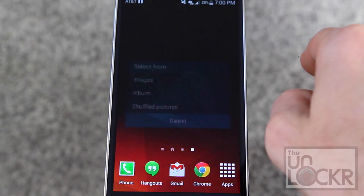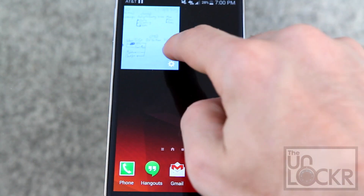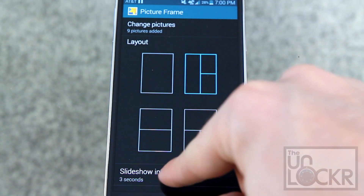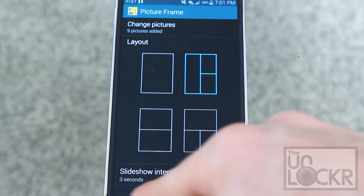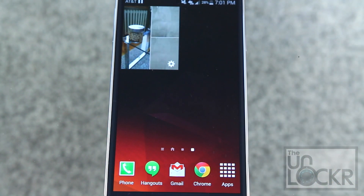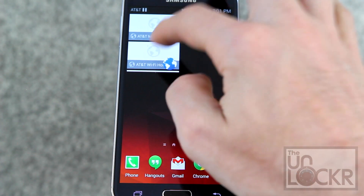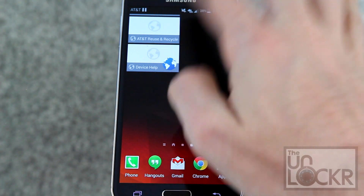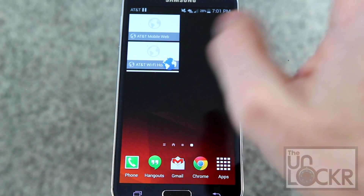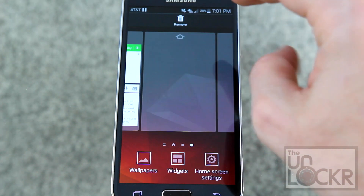Picture frame allows you to put one image or a few of them on your home screen. You can also change the layout and the intervals of how often they change. Web bookmarks is a bookmarking shortcut for all the bookmarks in your internet browser — and again, this is only for the Samsung internet browser, not Chrome or Firefox or any other browsers you may use.